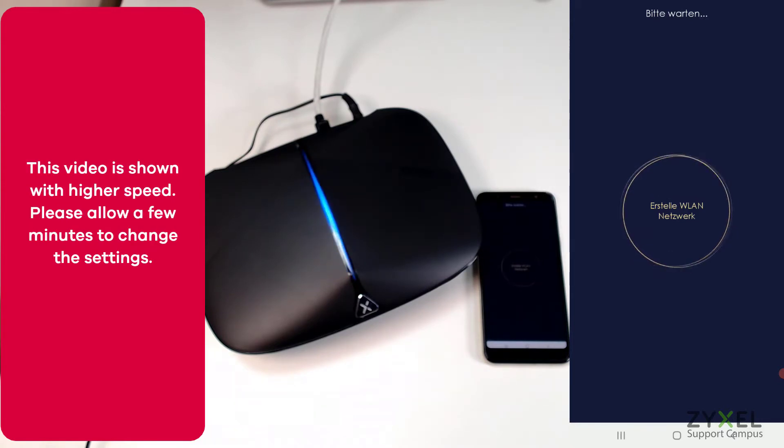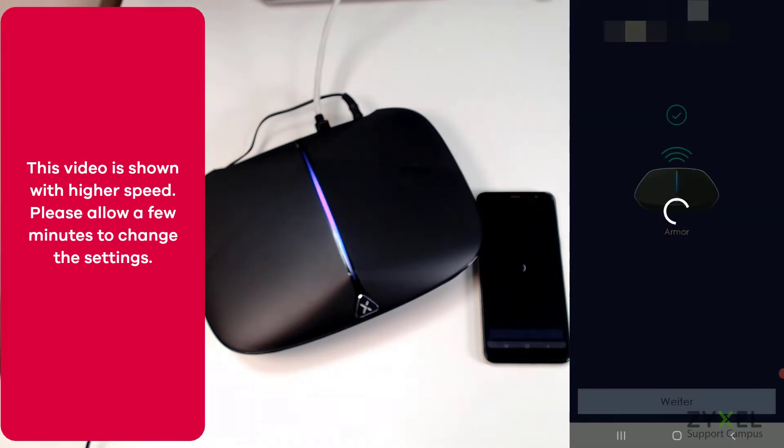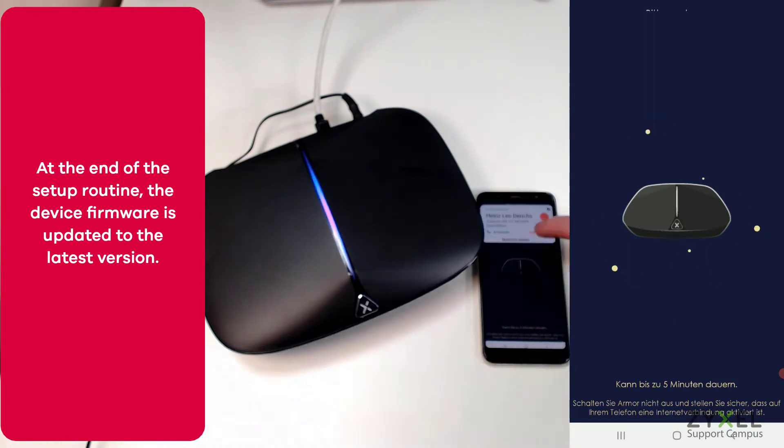All settings for wireless are the same in this example, but later you can adapt the settings on the device. At the end of the installation process, the device will also receive a firmware update from the app. Note that the video is shown at higher speed.